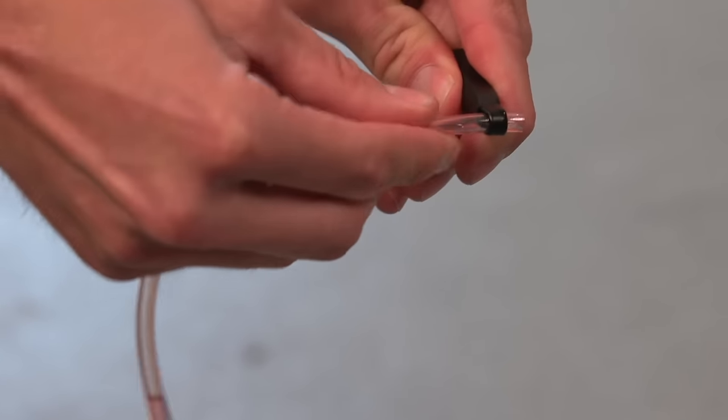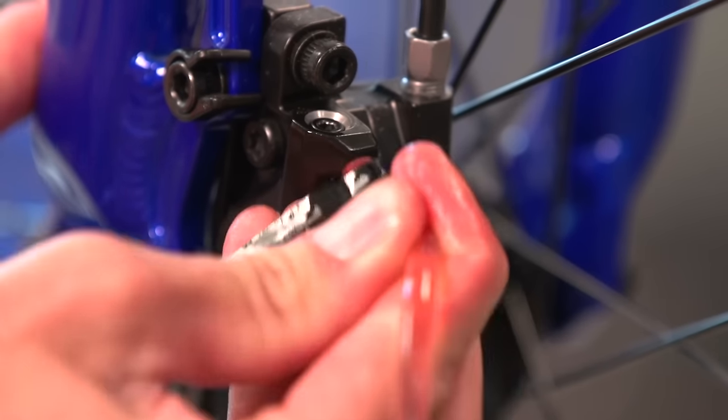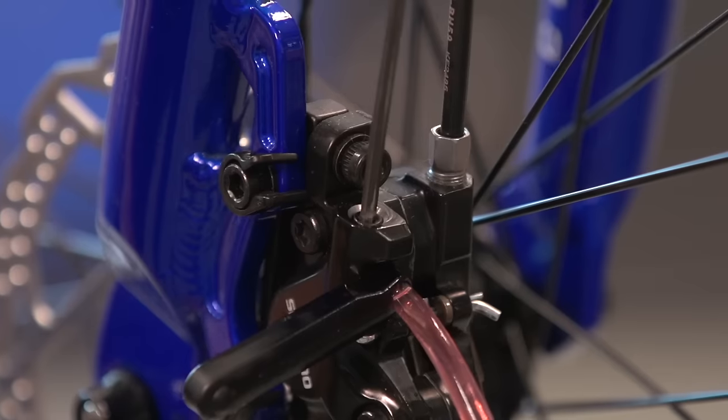Take your bleed syringe and fill it with the Shimano hydraulic mineral oil. Then undo the valve using your three millimetre allen key, just one turn anti-clockwise.